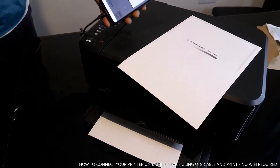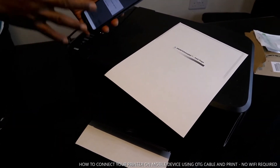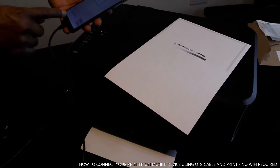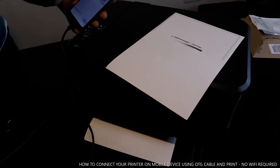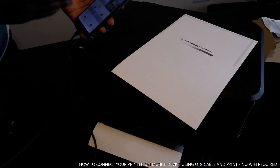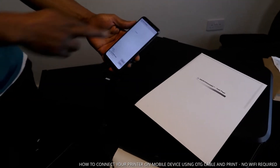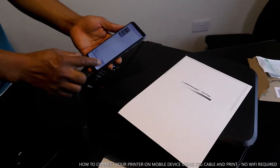This printer is now printing the Printer Share test page — this shows the printer is working, configured, and connected correctly. Now if you have a document or anything you want to print, go back and select Pictures, then go to Files and select the document you want.